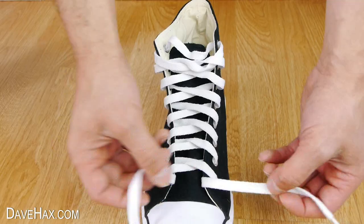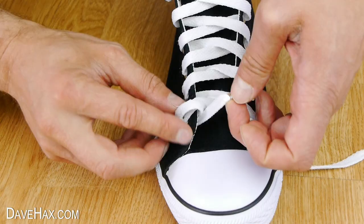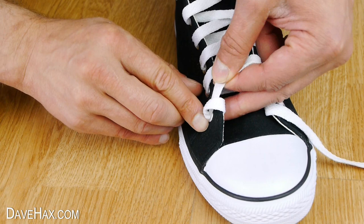When we get to the end we need to tie the lace off. I'm threading it back through the hole on itself. Remove the slack from above and tuck the end up alongside the tongue like this.